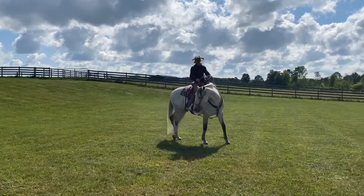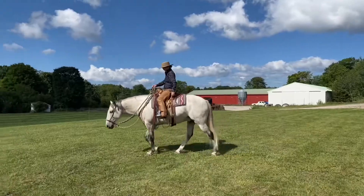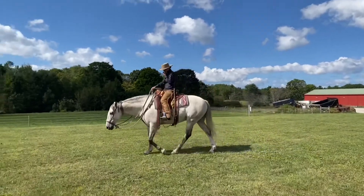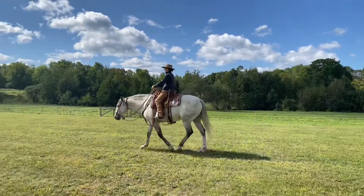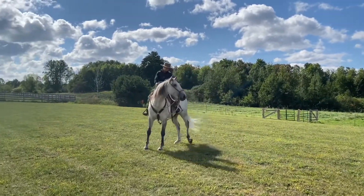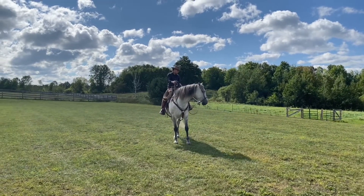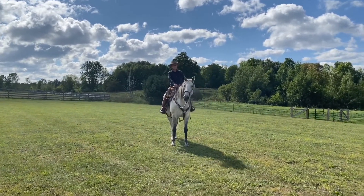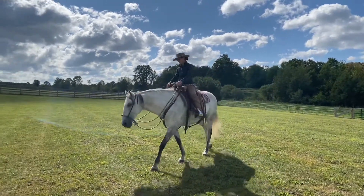I'll kind of change it from time to time and make sure that he's paying attention and with me. I'll slide down that inside rein, roll the hind, and once he's stopped and soft on the rein, I'll release everything. I do this at the beginning of each ride and at the end of each ride. And this horse is pretty good, but I still check it out when I get on and make sure it's working correctly. Because if he can't even perform a good One Rein Stop, then the rest of my ride probably isn't going to be that great anyway.